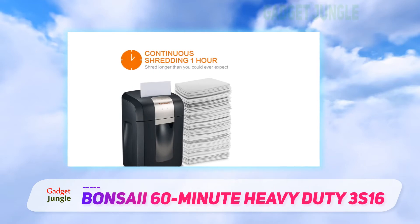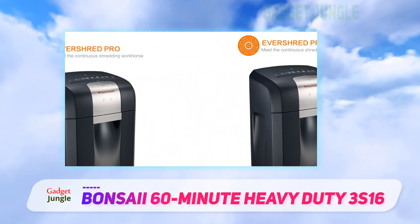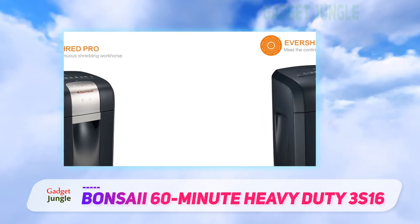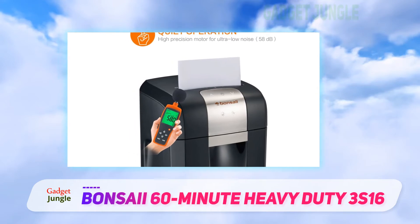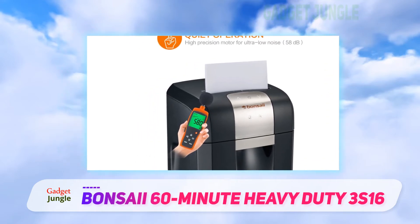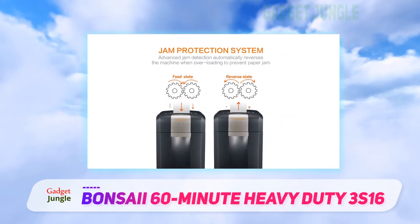As a heavy duty shredder, the EverShred Pro 3S16 protects itself from paper jams, overloading, and overheating. It has advanced jam detection that automatically reverses the paper flow if overloading is detected. It also has a patented cooling system that circulates cool air into the machine while expelling hot air to prevent overheating and speed up cool down.